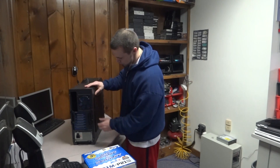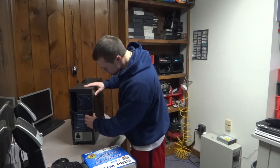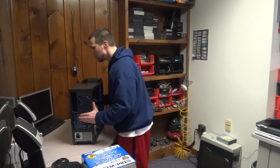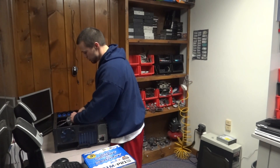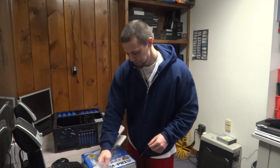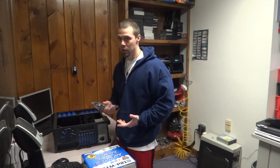First, you want to take the screws off the side panel and lay it down. Remove the screws — it's going to come with your screws and any other accessories, like tie backs and stuff like that. This one comes with a power supply, which normally I wouldn't recommend. I'd recommend spending a little extra on the power supply.